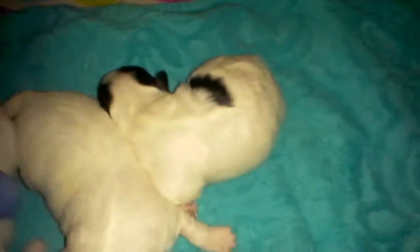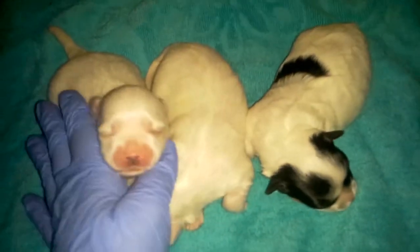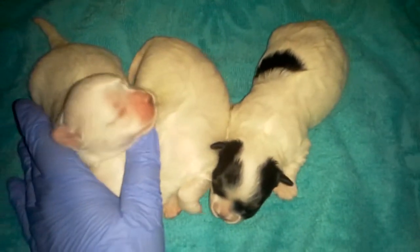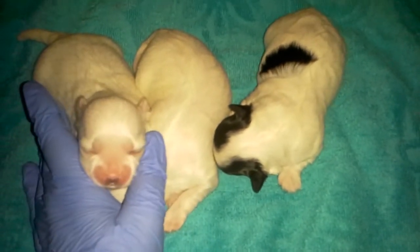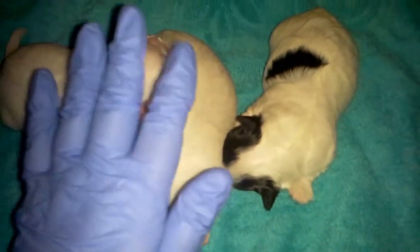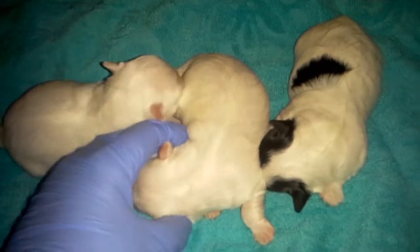These babies are going to be a little bigger than a Morky puppy. Their mother is about 13 pounds but the father is four. So they're going to be somewhere in there. I'll chart them as they grow, but they're growing fast. I'm going to guesstimate these babies could be anywhere from around six to maybe close to ten pounds. I doubt it, but I think all of them would probably be under 10 pounds, maybe smaller.